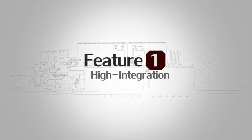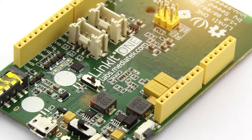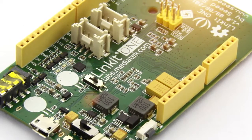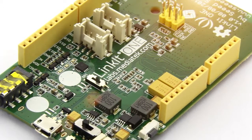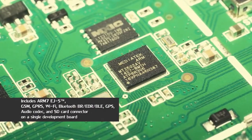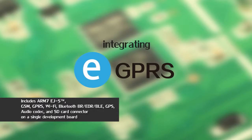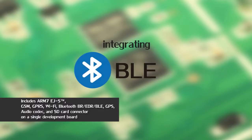Feature No.1: High Integration. The Linkit One Development Board is one of the most feature-rich open-source development boards you can find on the market. It's based on the world's leading wearable SOC, integrating GSM, GPRS, Bluetooth EDR and BLE,